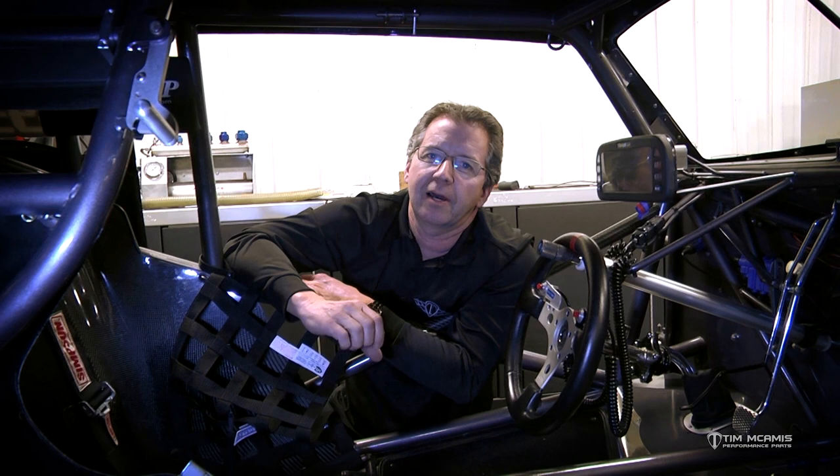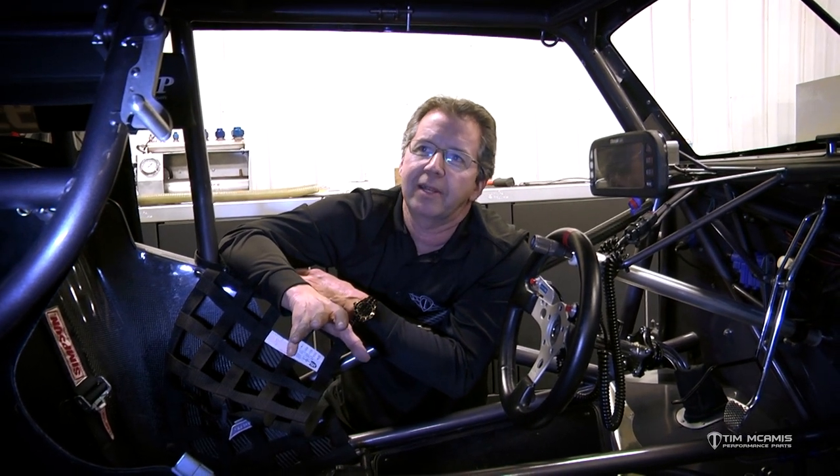Hey guys, it's winter update season and we've had a bunch of cars run through the shop this year getting ready for the start of the season. I ran into a couple of things that I wanted to touch base on — I've stressed some of this in the past, but I want to show you a couple of things that I ran into.